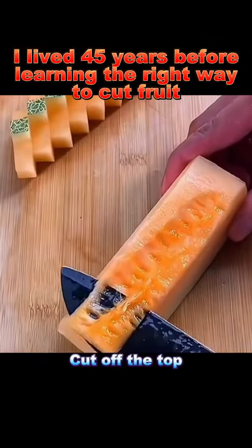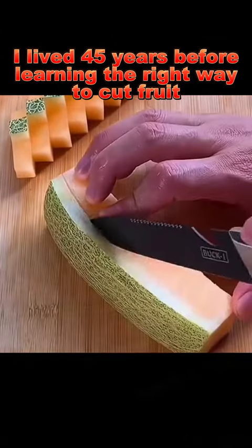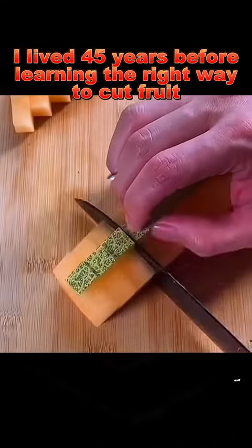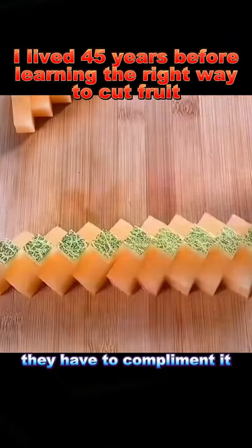2. Cantaloupe: cut off the top, make two vertical cuts, cut off the sides, and then make even cuts. It's small and delicate. When guests see it, they have to compliment it.